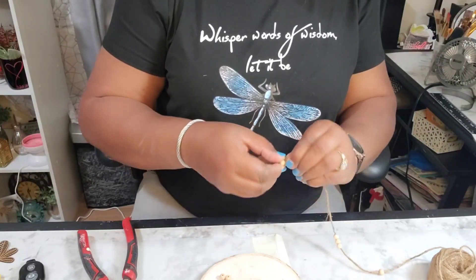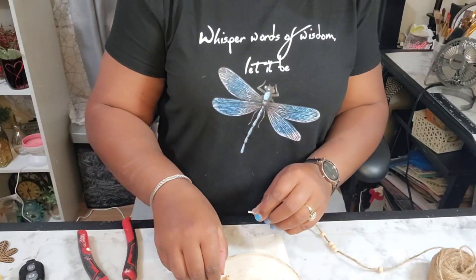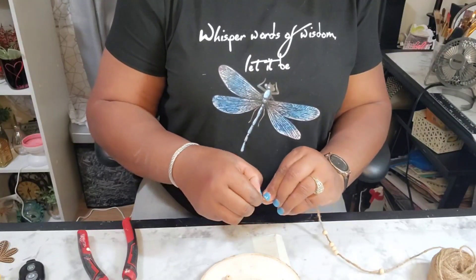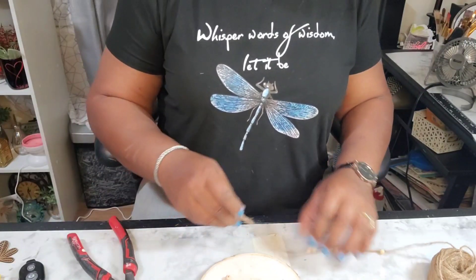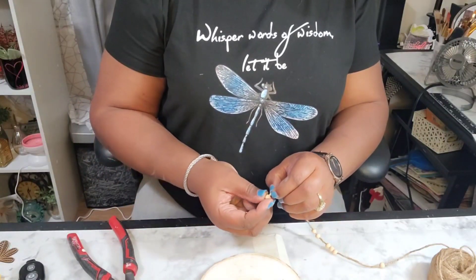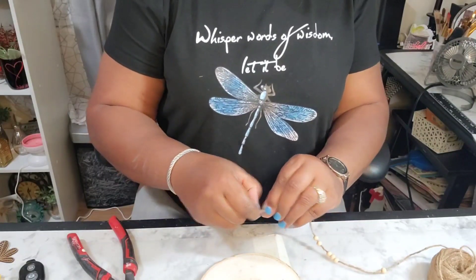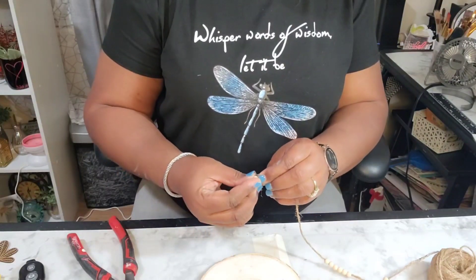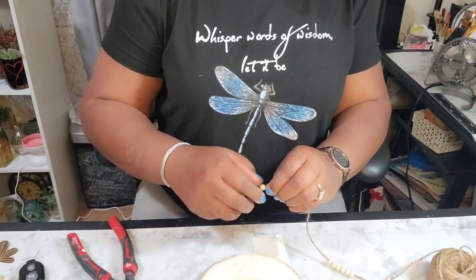It didn't turn out the way that I wanted it to, so after I did this I took it all apart and started all over again — you'll see that too. What you see here is me stringing the small beads on some jute twine, only to redo everything. But it's like that sometimes when you're crafting.